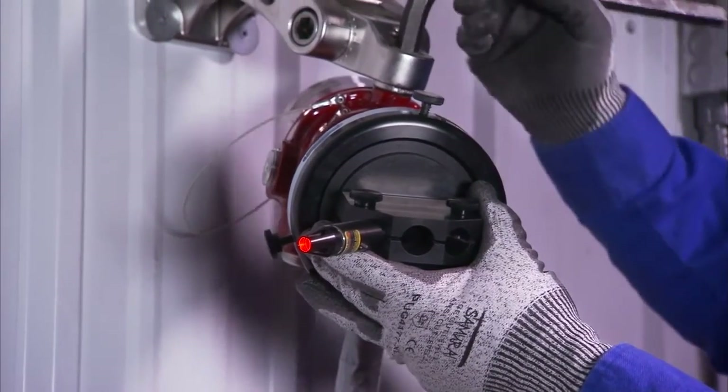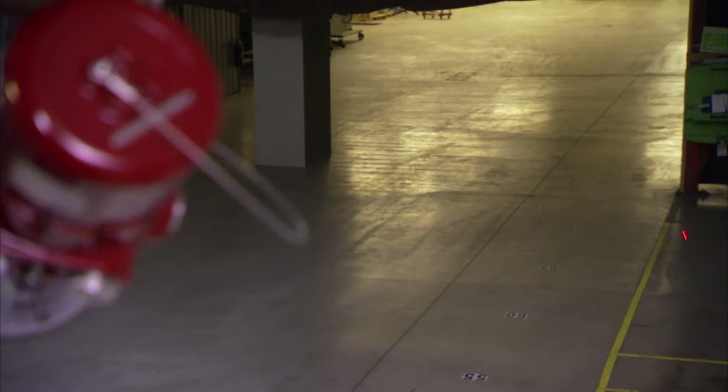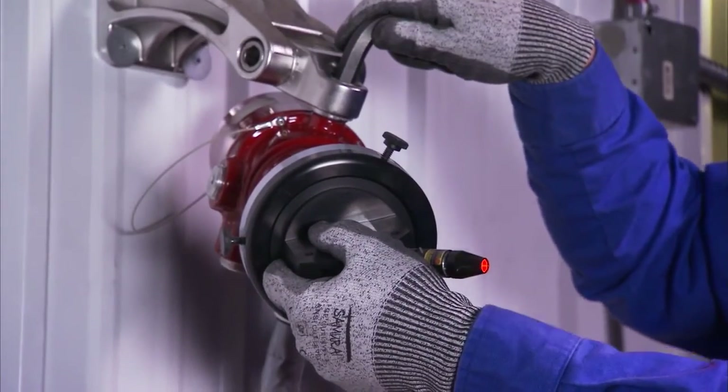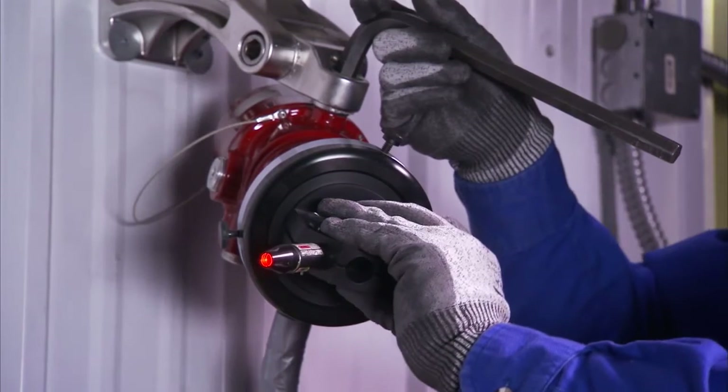Adjust the flame detector's swivel until the proper field of view is established. Then rotate the holder to observe the laser beam and validate the perimeter limits of the COV — downward, left, and right. Once the optimum angle has been established, tighten the swivel nuts to lock the flame detector in place.